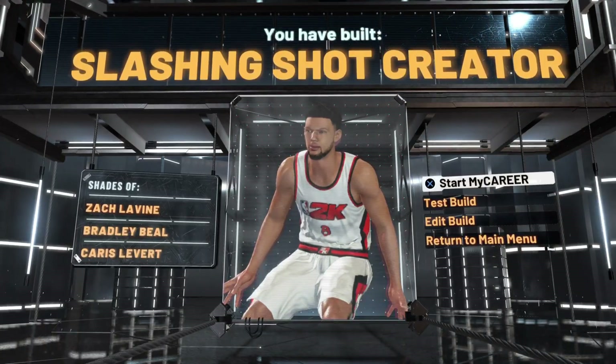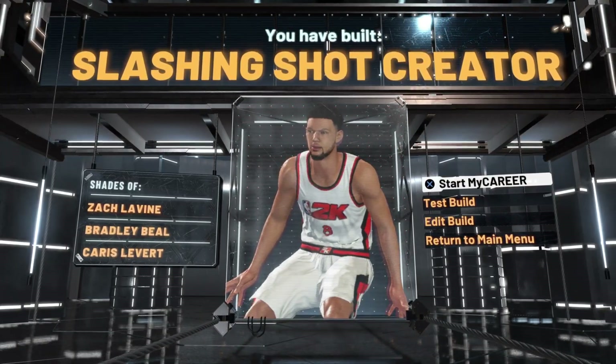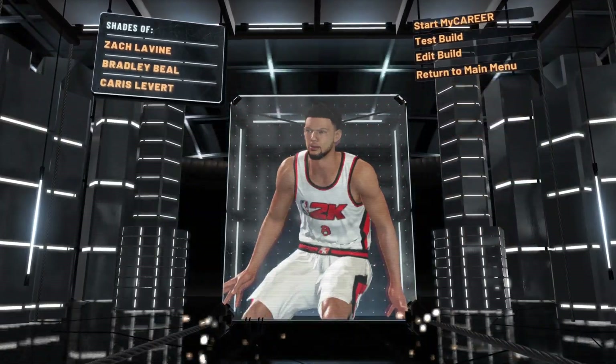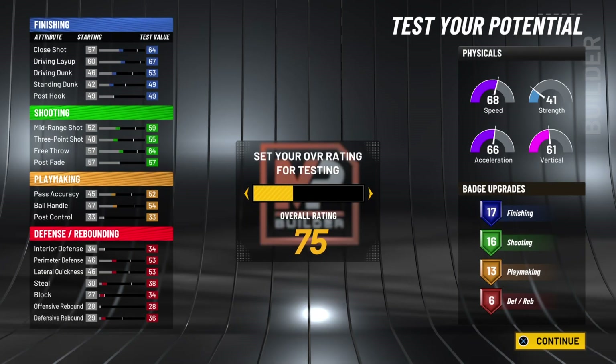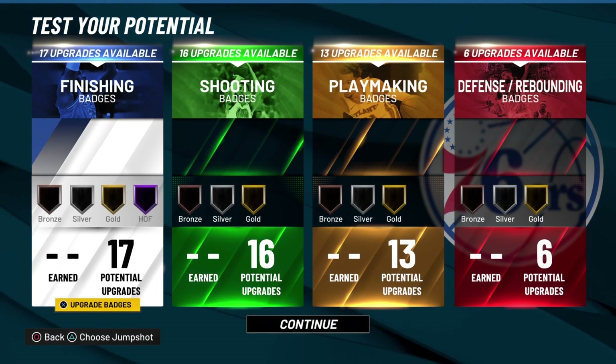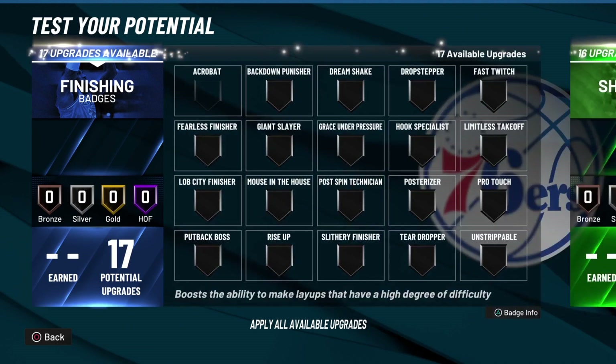Look at the build name — slashing shot creator. You got Shays, Zach LaVine, Brad Bill, and Caris LeVert. This build is crazy man. I ain't seen nobody make this build yet. When you're in the MyPlayer builder you don't come across these builds — simple as that.